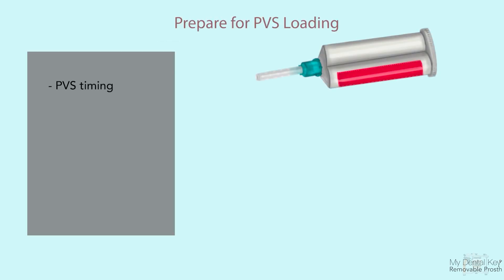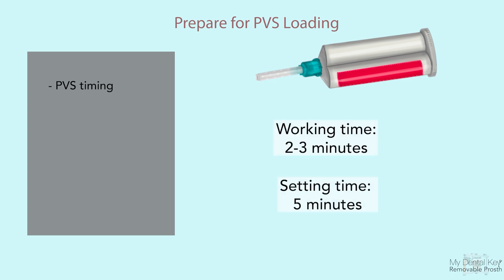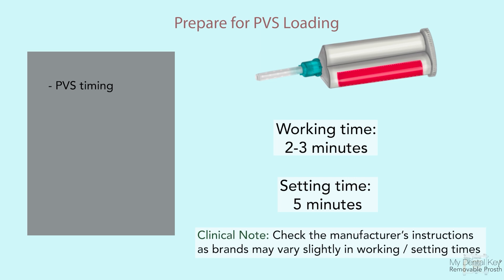PVS working times are as follows: two-minute working time and five-minute setting time for regular set PVS. Different manufacturers may vary slightly, so check the specific manufacturer's instructions before use.